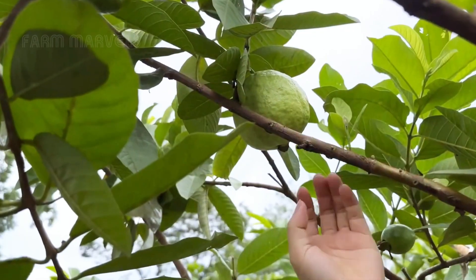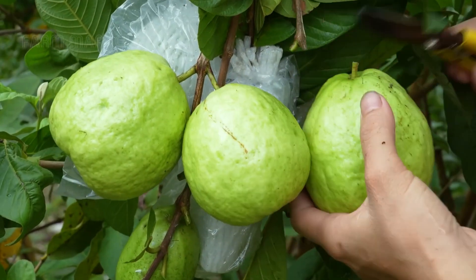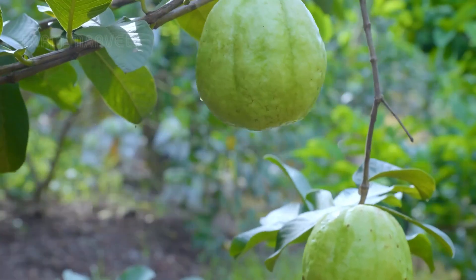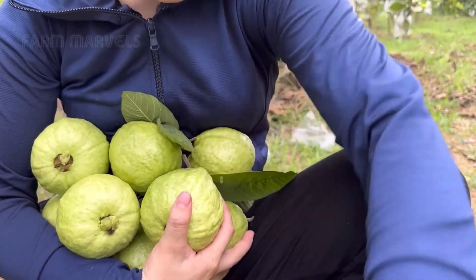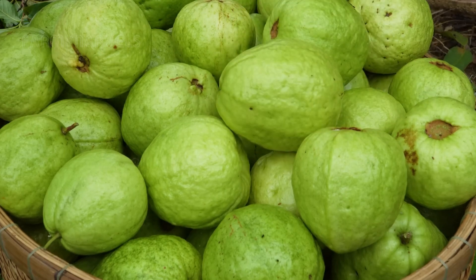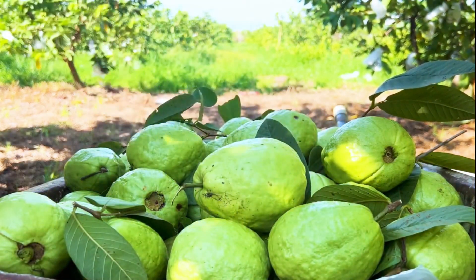Farmers carefully cut each large, green guava with sharp shears, ensuring not to damage the fruit. Each guava is gently placed into a basket to avoid bruising. The harvesting takes place in a gentle and meticulous manner, creating a vivid image of care and respect for agricultural products.